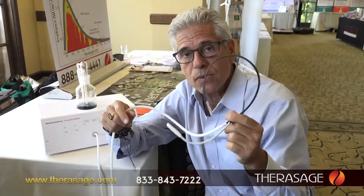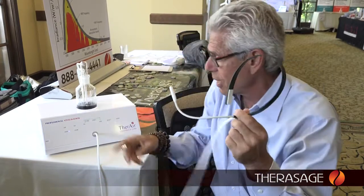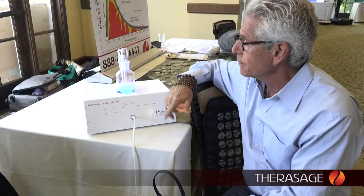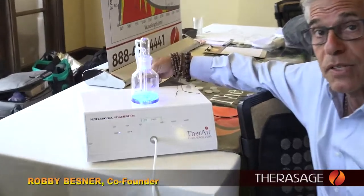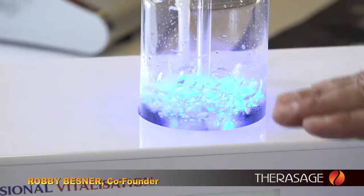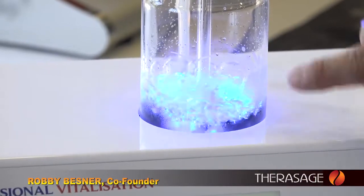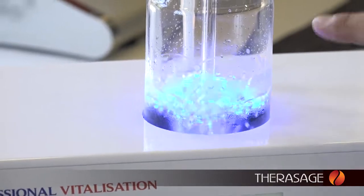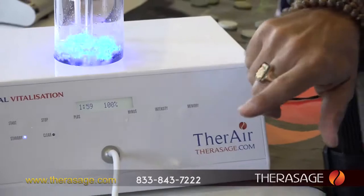Aside from the cannula, we also have a simple breathing boom that you just put in right here. Now I'll hit the start button. The fresh filtered air is coming through the back of the system, coming down, and bubbling over the four catalysts, restructuring the water. The bubbles are creating singlet — single water molecules — that have been energized by special light frequencies that restructure the water.